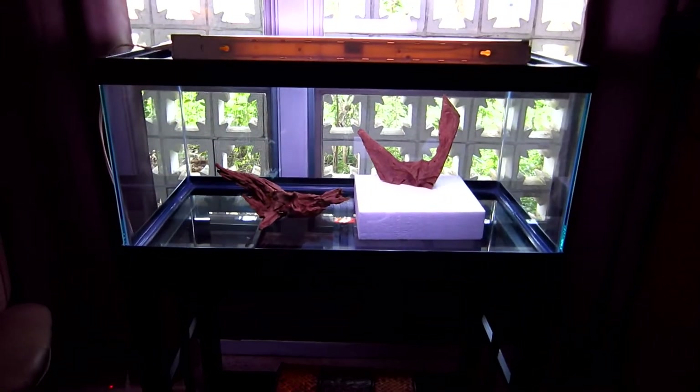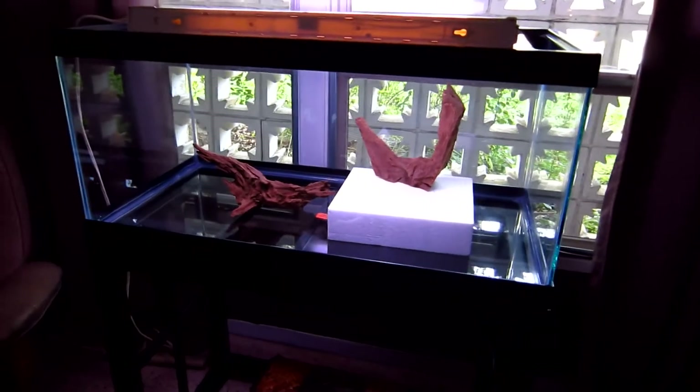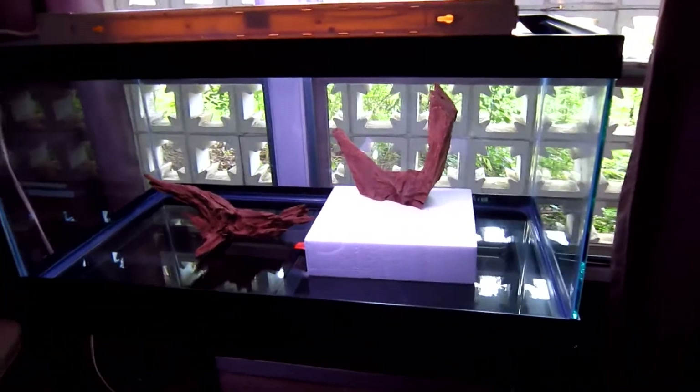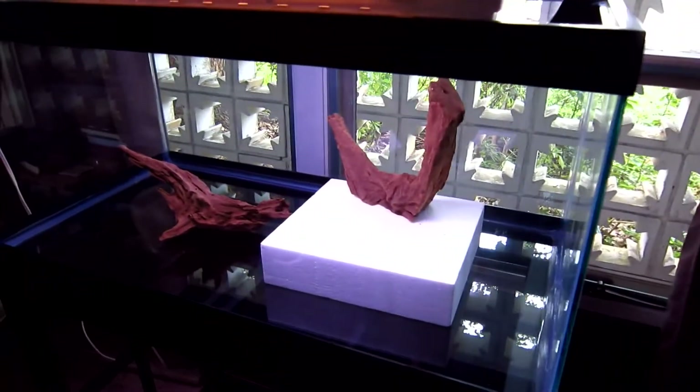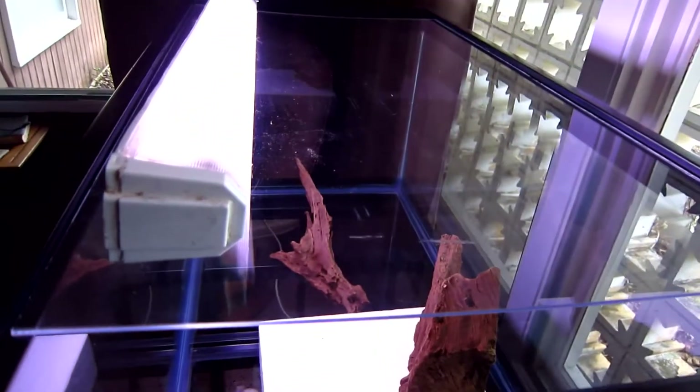I still have a marine aquarium of course — I love marine aquariums and I really would like to do another one — but because of my traveling job, I really do want to get back into freshwater anyway. So I'm beginning today the setup with the freshwater.